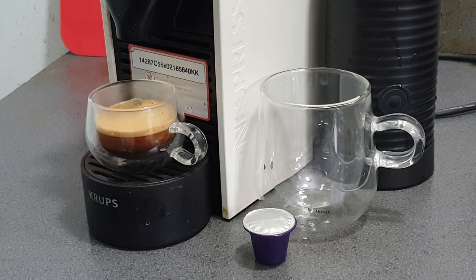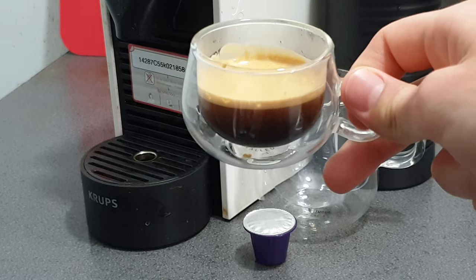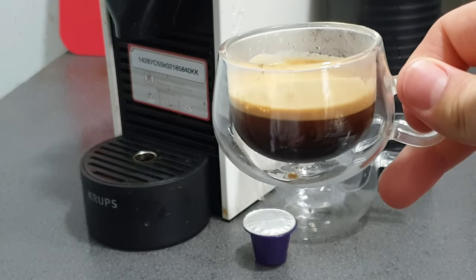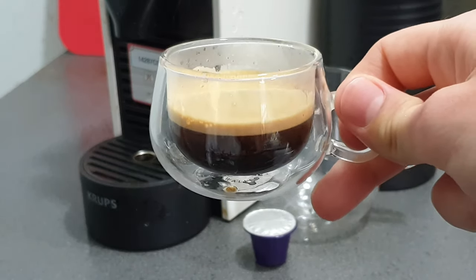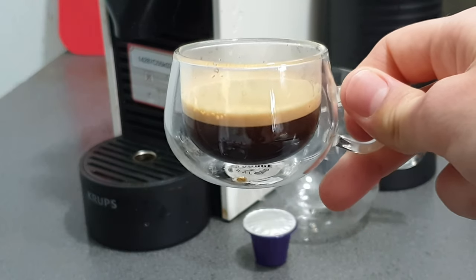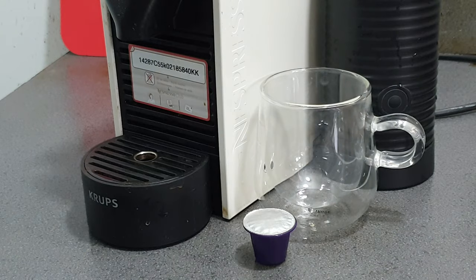So as you can see — there we go. You can now see how beautiful the actual layers in this cup are. If you have an espresso, nothing is going to feel better to drink out of. And what's more, it's going to keep it nicely insulated. You'll not need to microwave your coffee anymore using these cups.